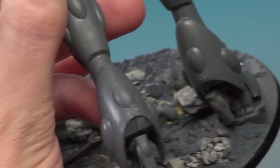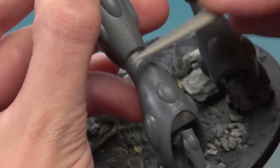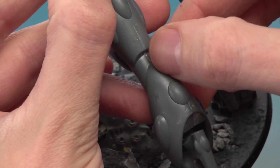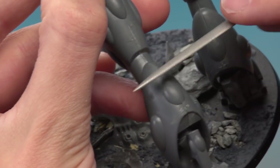Once you've removed a certain amount, all you do is switch to your file and use this to polish it off and smooth it out. Now the real key to this is to keep checking it with your fingernail. If you can't feel it, then you're good to go and undercoat your miniature.